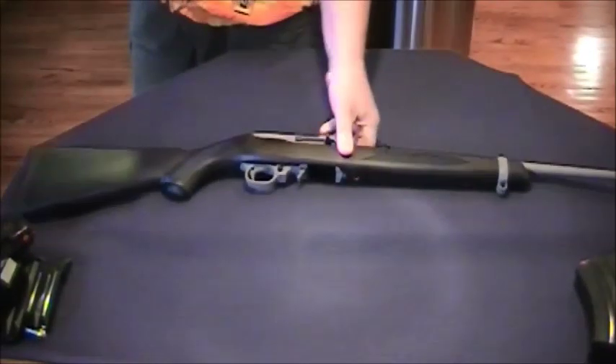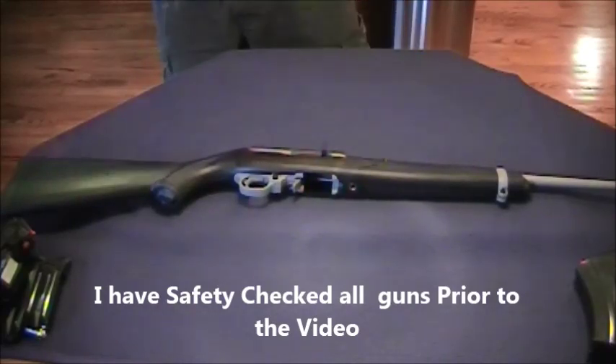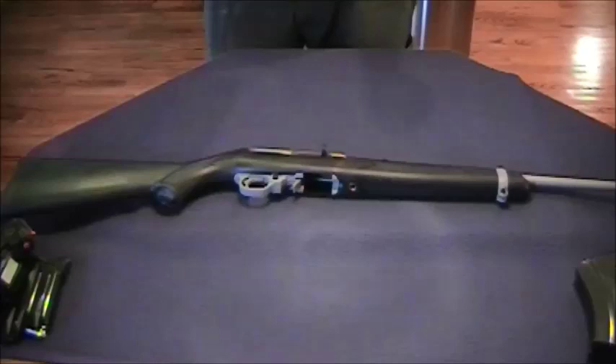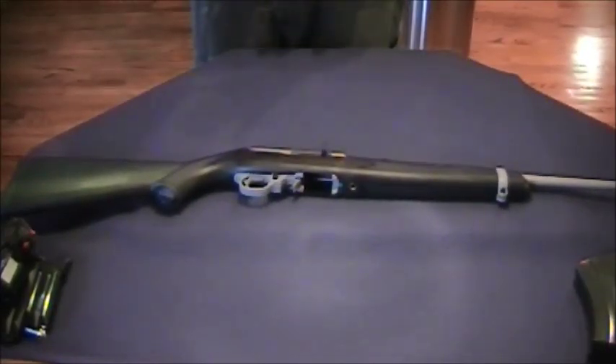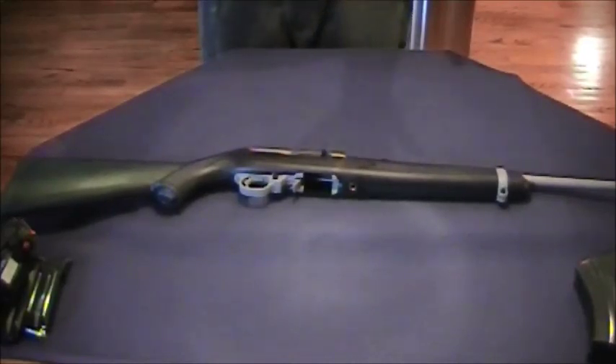My first gun is going to be a .22 long rifle. You might say, well, that's a nice gun, but why a .22 long rifle? Well, it's the one gun — if you only had one gun — capable of doing it all. It's got low cost ammo, and the ammo is compatible and found easily.